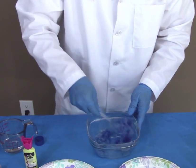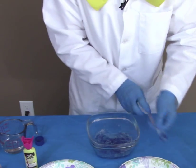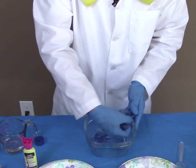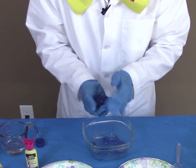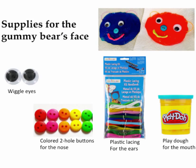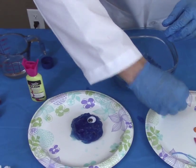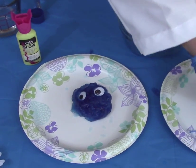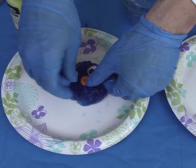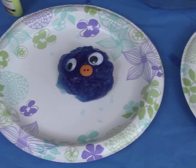And let's start making a bowl. For a gummy bear, we'll need some eyes — I use wiggle eyes. Use your imagination. As well as the nose — I use a color button. And some play-doh for the mouth.